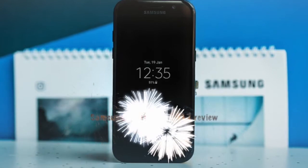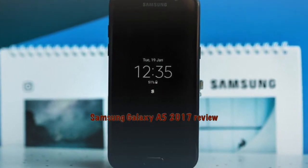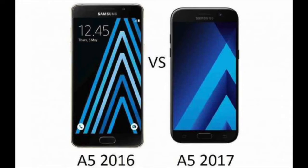Hi there, this is Praveen. Samsung announced the launch of its new Galaxy A5 2017. The new mid-range Galaxy A series model will be replacing the 2016 edition of the Galaxy A series. Samsung is once again trying to promote the metal and glass design which made last year's models popular.